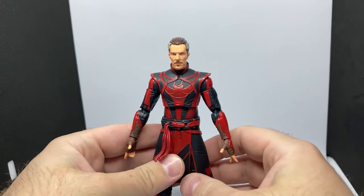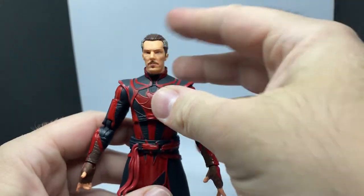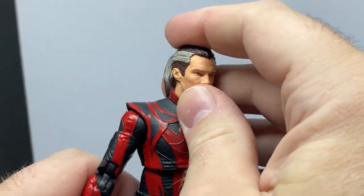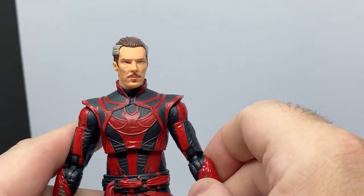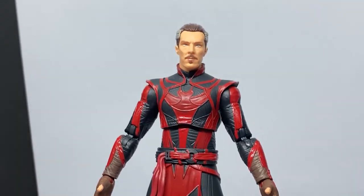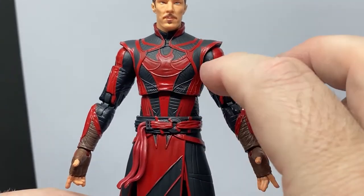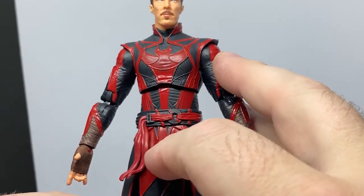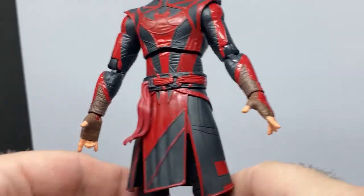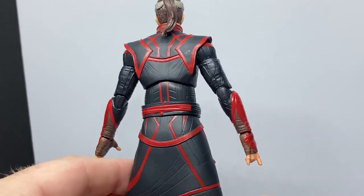Let's bring in Strange — Stephen Strange himself with a ponytail. I really like the head sculpt on this one. It's really nice, really good looking. It's an accurate depiction of Benedict Cumberbatch as Defender Strange. I like the outfit, I like the black. It's got a nice matte coat, whereas the red has a slight sheen to it. I like the nice matte black, and I think it's a deep red too — it's a good red, it looks nice.